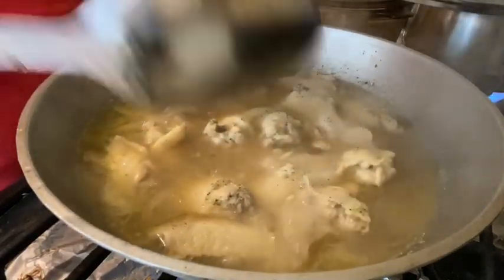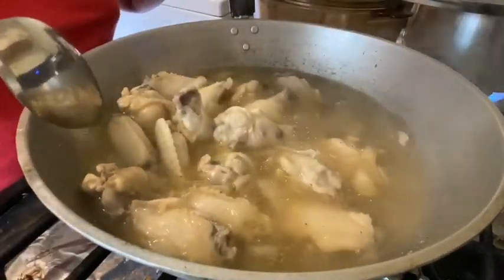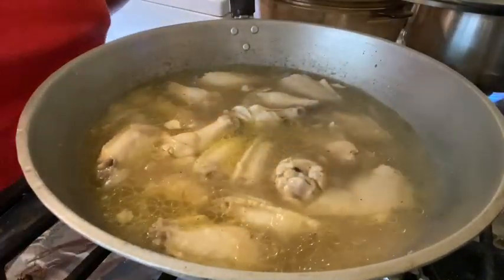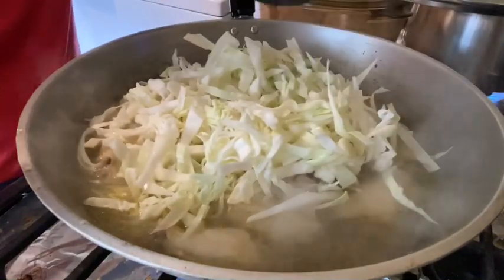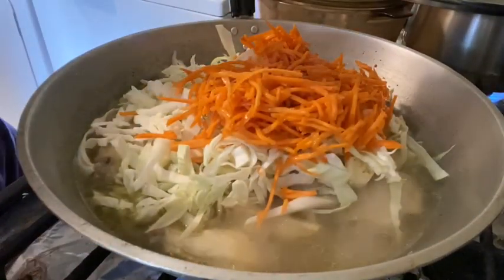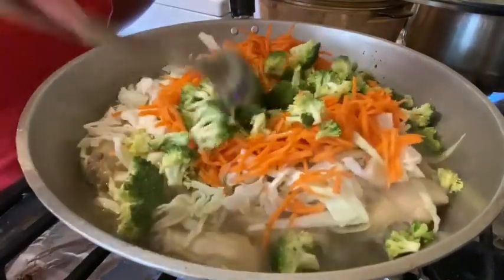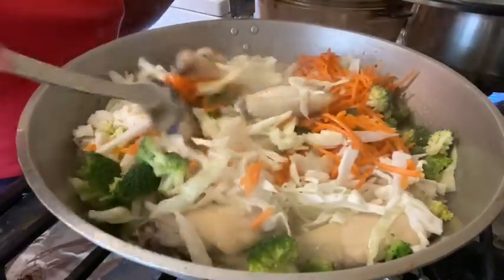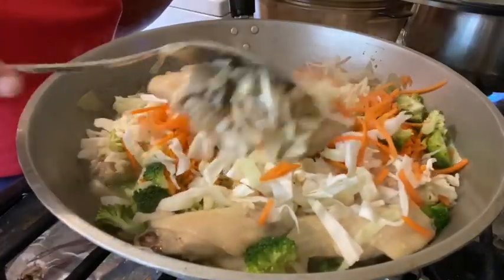Okay guys, it's been simmering for five minutes — our chicken is cooked! It smells so good. Now it's time to put our vegetables. Let's put our cabbage first, then our carrots, then our broccoli. Mix it all together. And then we're going to cover this again for another two minutes — we want to make sure we don't overcook our vegetables.